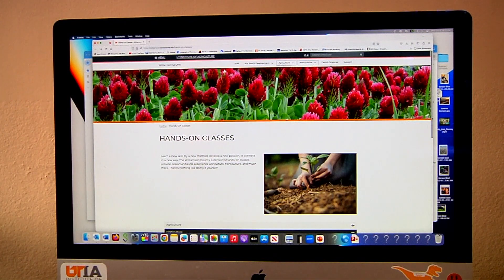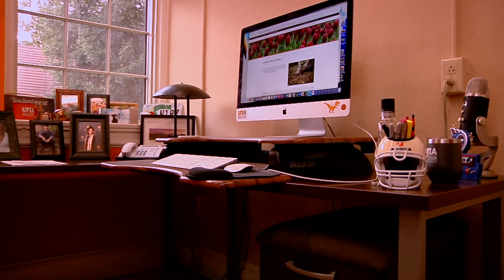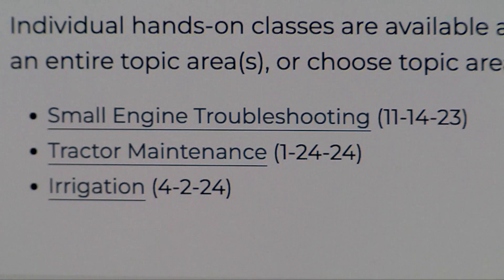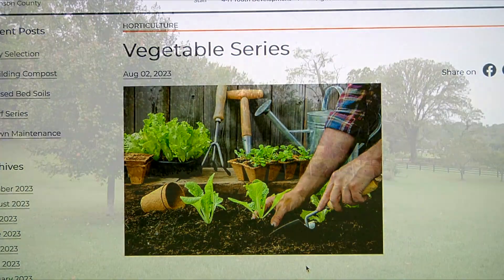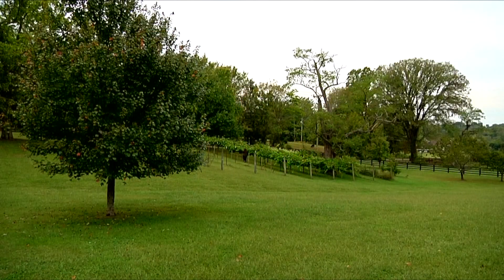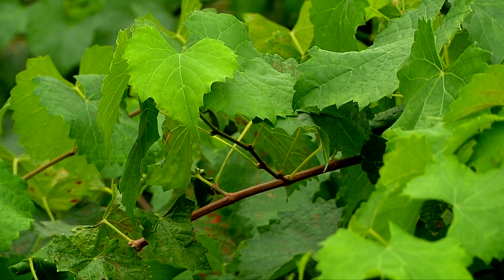The classes Patti took and hosted are part of a hands-on focused curriculum for UT Extension. Based on the surge in the homestead and do-it-yourself movement, there's everything from mechanics to horticulture to food preservation. Anyone can look up a YouTube video on any topic, but you really learn by getting your hands on what needs to be handled.